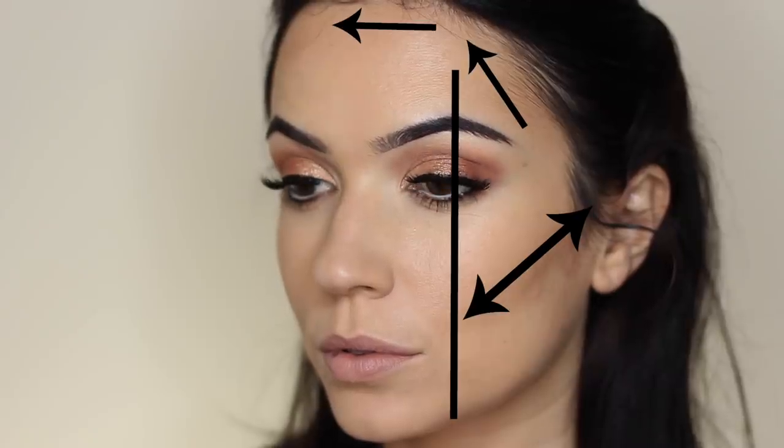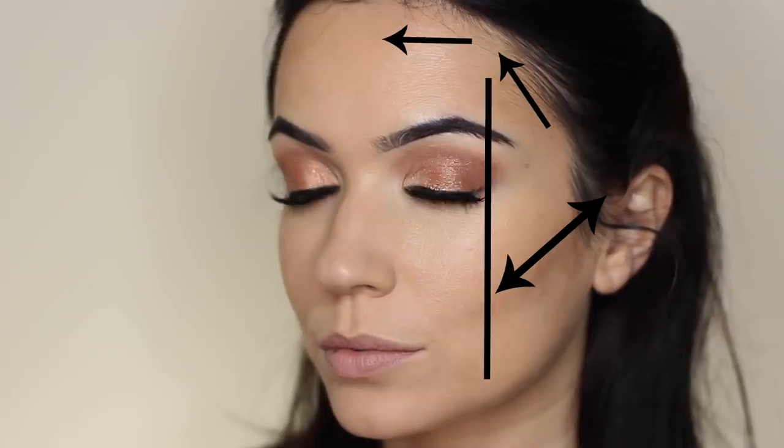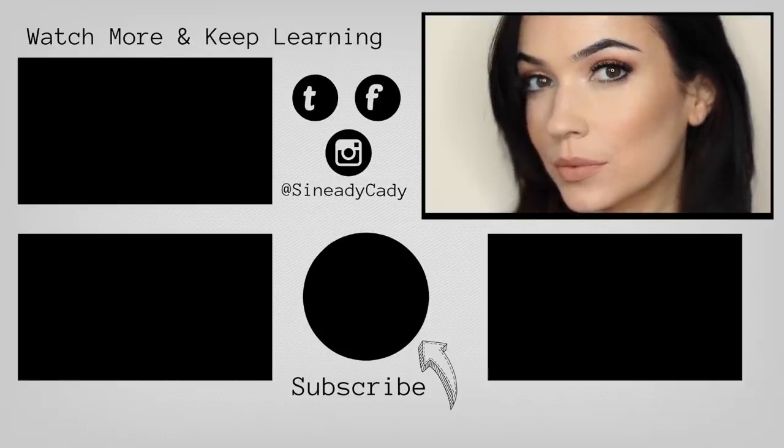Less is more when it comes to contour — don't overdo it. Use your natural bone structure and just emphasize it however you prefer. I feel like more people are sticking to what works for them now. If you have questions about contouring, let me know or send me a picture on Instagram and I can help figure out where your lines would be. Don't feel like you have to change your face shape — just emphasize what's already there.